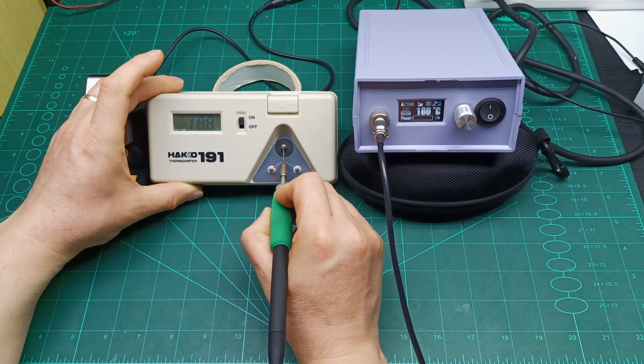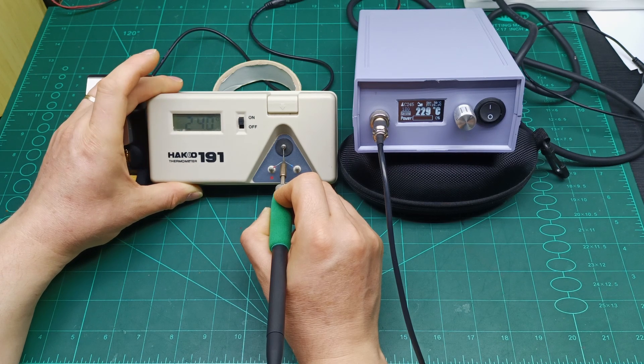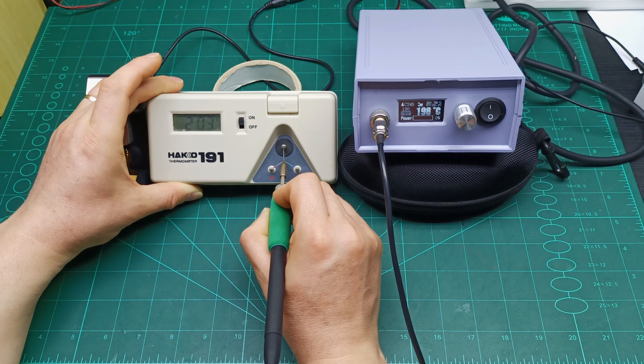I can see 180 degrees on the display and 180 degrees on the tip thermometer. As soon as the tip goes under 180 degrees it starts boosting up, and as soon as it cools back down below 180 it turns on again. I'm going to let it stabilize a bit before going into the menu.